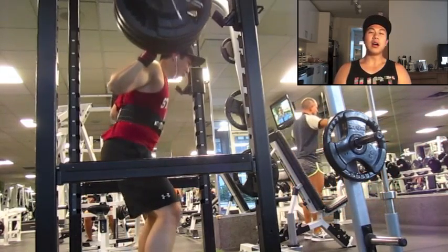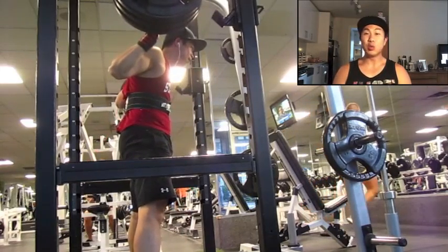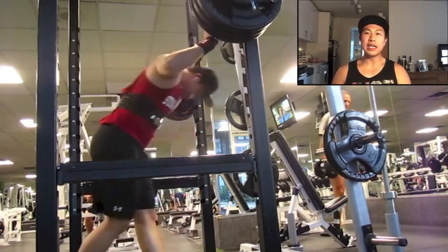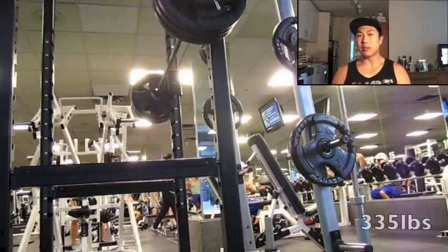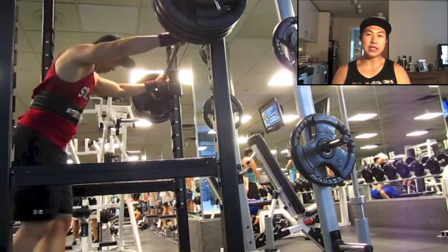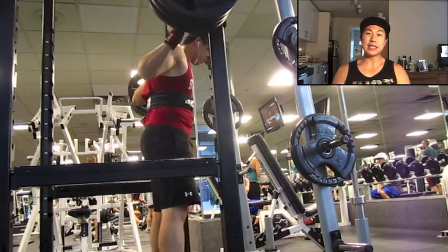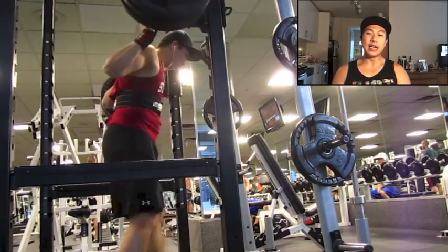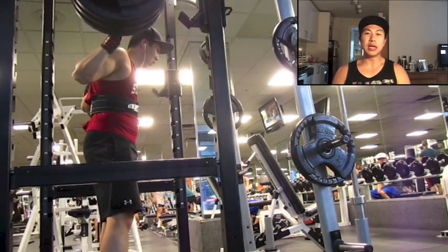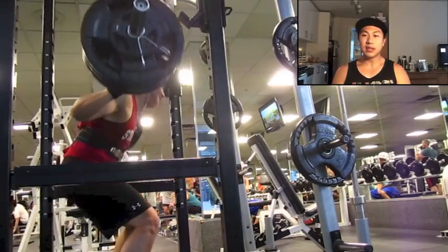It was just a minor tweak — I was deadlifting, wasn't that heavy, only around 375. I just went into extension on the lockout and overextended, tweaked it a little bit. After that I worked on upper body and core exercises to activate the quadratus lumborum, which I'm pretty sure is an issue for me.